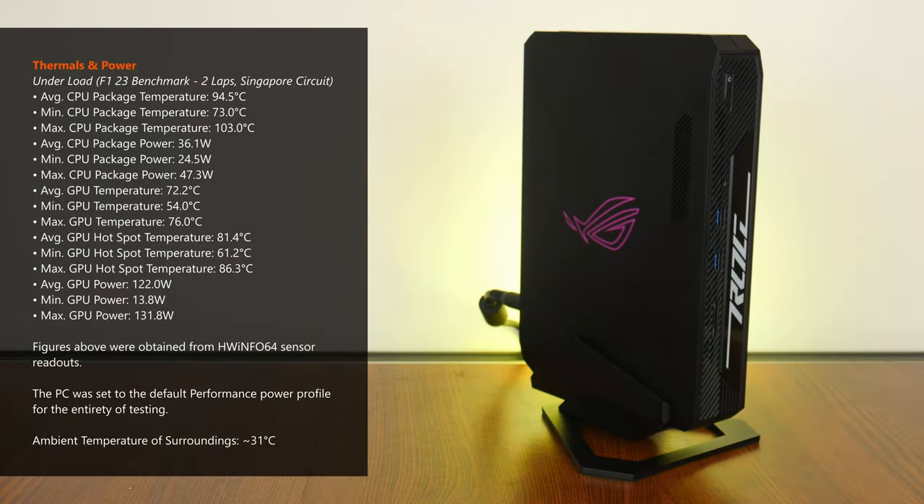The following thermal and power draw results were obtained via HWiNFO64's sensor readouts while running F1 23's in-game benchmark on the performance power mode. The Core Ultra 9 185H processor ran pretty toasty, with an average CPU package temperature of 94.5 degrees Celsius, exceeding 100 degrees Celsius several times and hitting a maximum of 103 degrees Celsius during benchmarking. The GeForce RTX 4070 mobile GPU, on the other hand, ran comparatively cooler, with an average GPU temperature of 72.2 degrees Celsius and an average GPU hotspot temperature of 81.4 degrees Celsius, which isn't a bad showing.